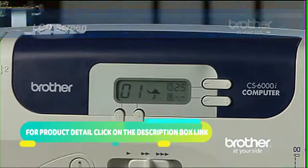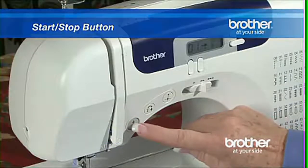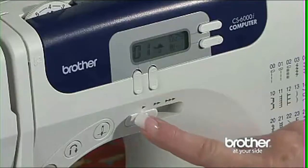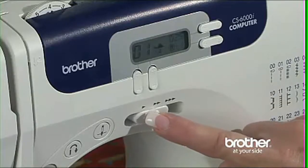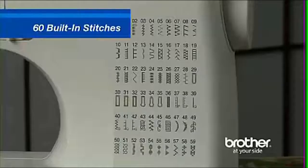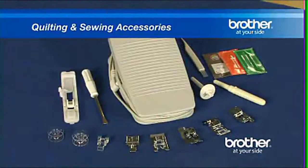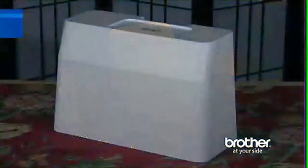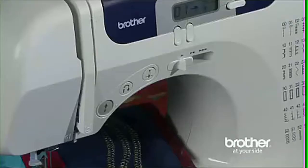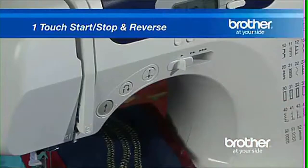An LCD screen for stitch selection. A start-stop button for easy operation without the foot pedal. A sewing speed controller that allows you to select your sewing speed, making it as fast or slow as you like. 60 built-in stitches, 7 styles of 1-step buttonholes, a number of quilting and sewing accessories including 7 presser feet, and even a protective hard cover. The one-touch start, stop, and reverse operations allow sewing without the included foot control.